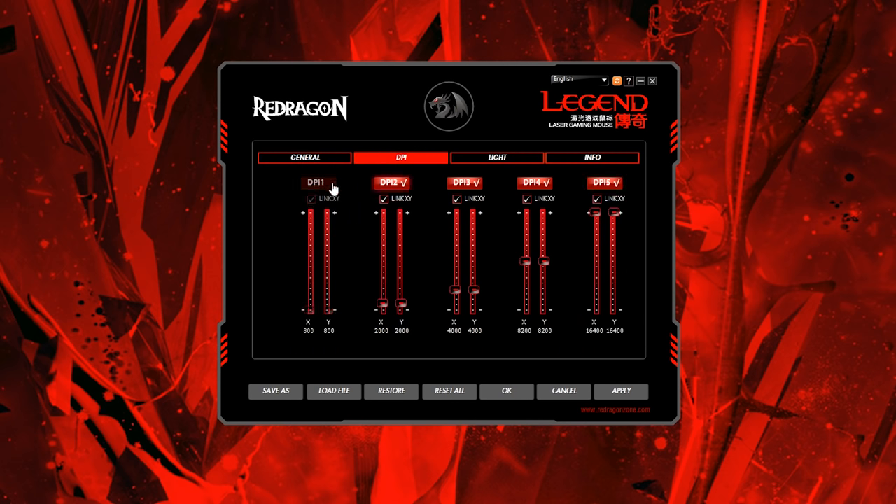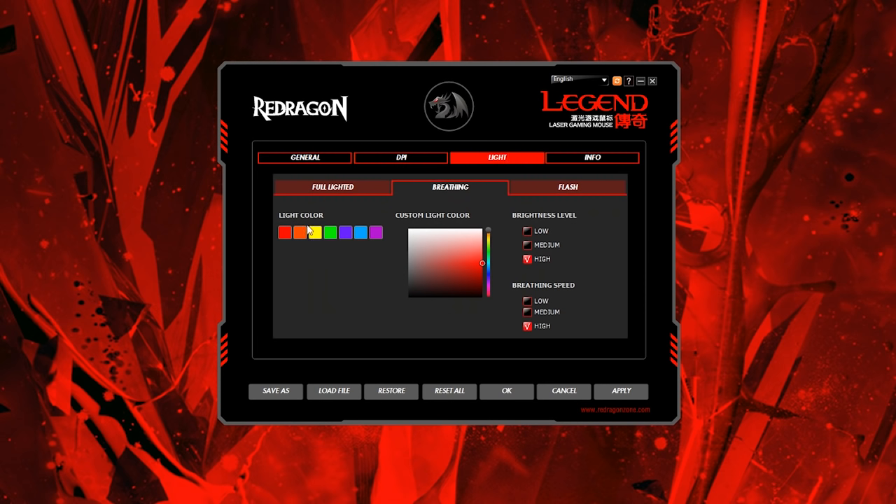You can also adjust sensor settings like acceleration and scroll speed. With the DPI tab you can adjust or disable each of the five DPI levels to your exact needs using 50 DPI increments. With the lighting tab you can change the lighting modes, color, brightness level, and breathing or flashing speeds — so you can play around with the software to get everything exactly the way you want.